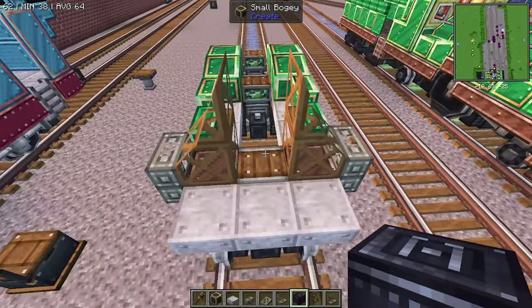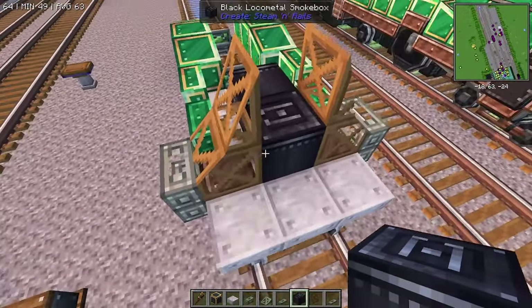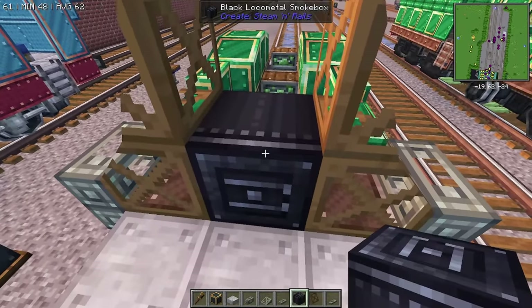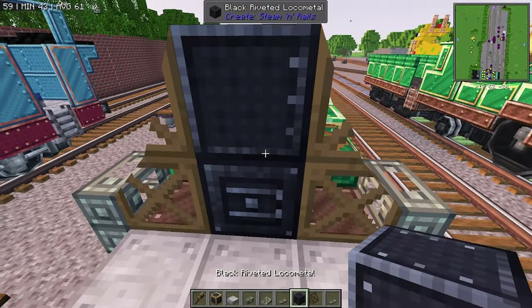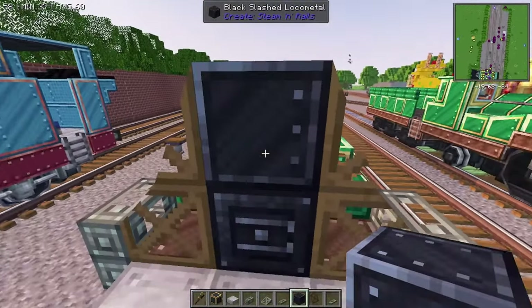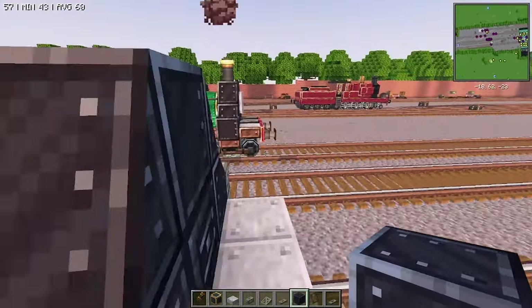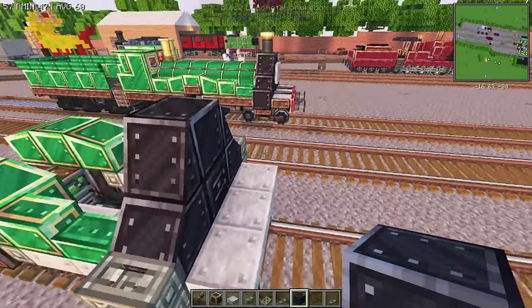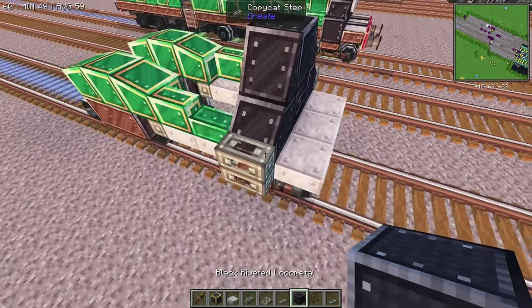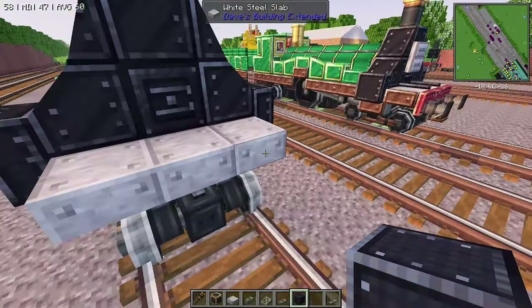We're going to grab a black local metal smokebox, place one temporarily there, temporarily behind that, break your first one, and then place down a permanent one. Next thing we're going to do is grab the black slashed local metal and fill in those front parts of Emily like that. And then we're going to grab the riveted local metal and fill in those piston covers.